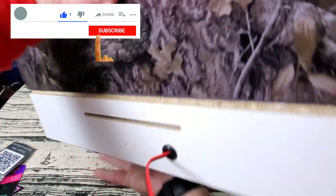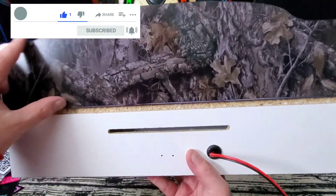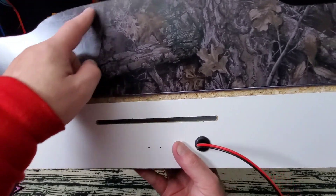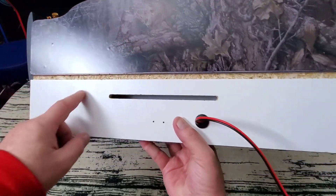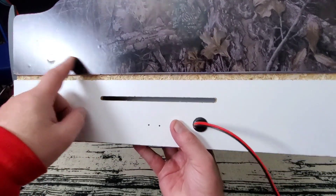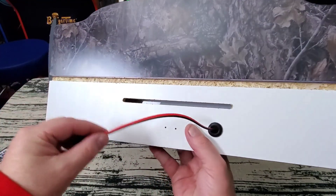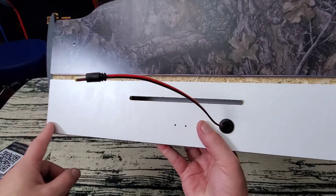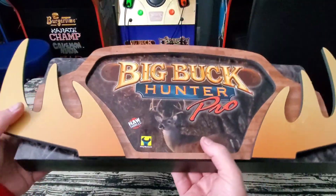Here's what the back looks like, which is pretty cool — they actually put the graphic on the back too, which is really nice. An unnecessary touch, but very nice that they did that. They continued the graphic around the back. And here's the plug — this is where the Y connector goes in for power on the top.